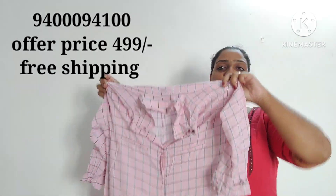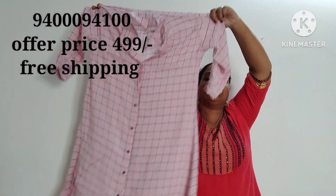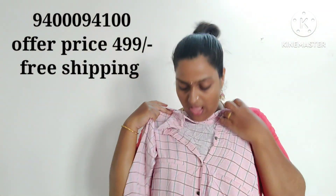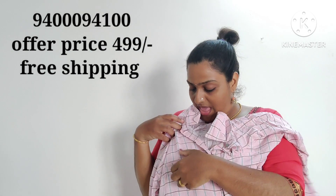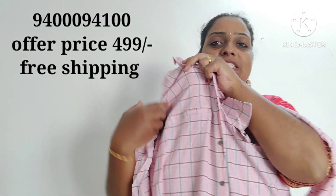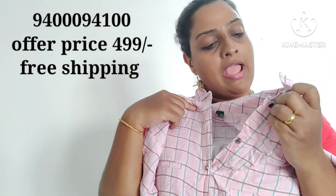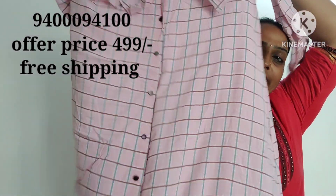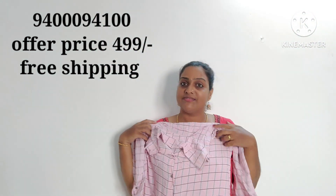This is the top of the jeans. This is a T-shirt. This is a short top with a knee length. This is the collar neck. These are the pockets. This is a stitch — not the pockets. Here are little buttons, silver color buttons. The offer price is 499.